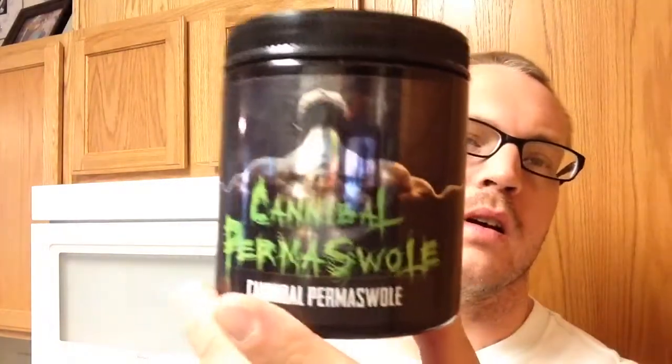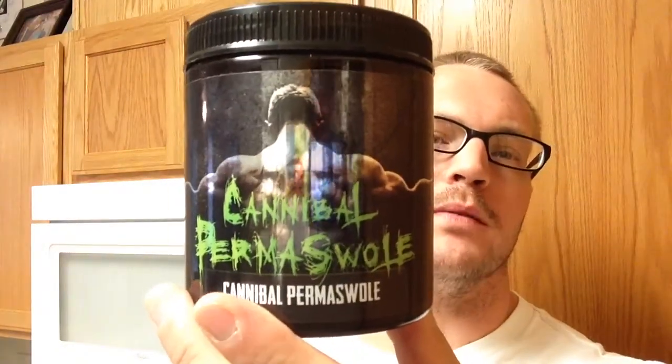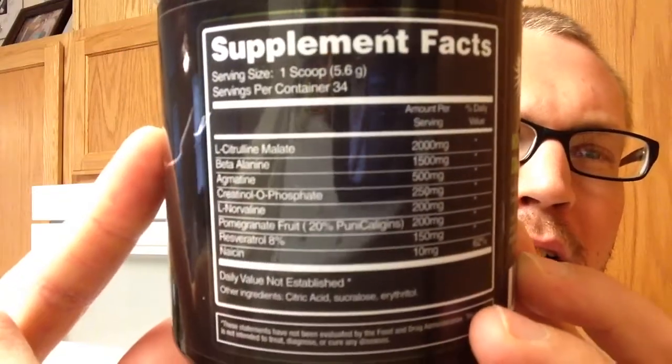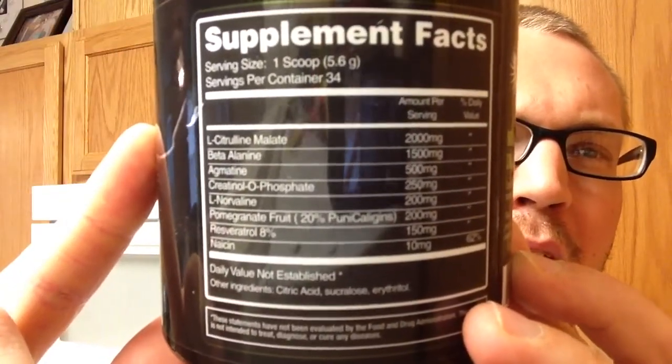And their pump product — Cannibal Permasol. The ingredient profile here is pretty legitimate at two scoops.